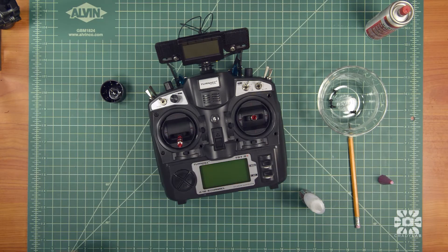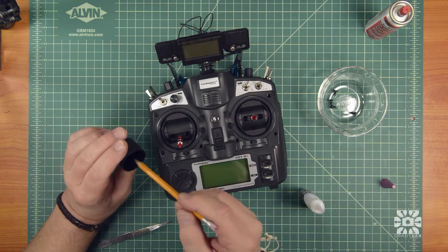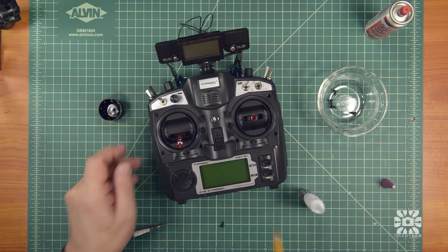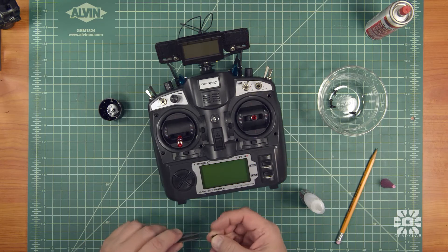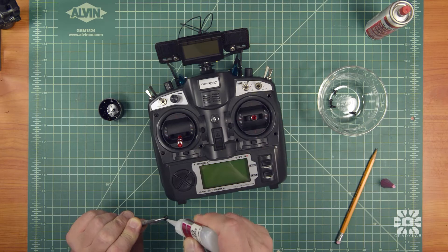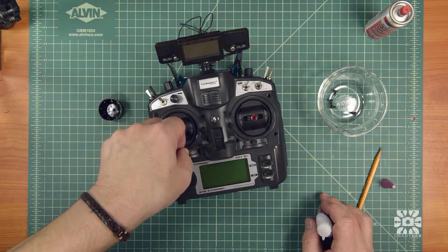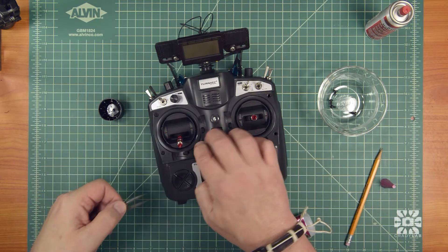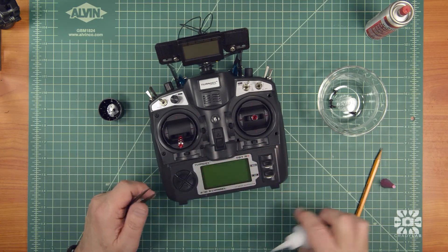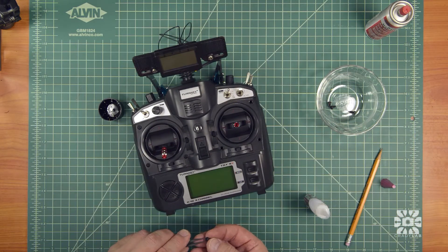Grab another one. It looks like the kicker may have dried up a little bit in this hole. The nice thing about this stuff is it doesn't attack plastic. Put a little bit under the head and you don't want to hesitate — just all in one go, otherwise you might wind up with a screw stuck halfway out.